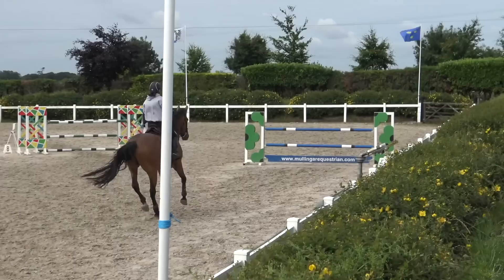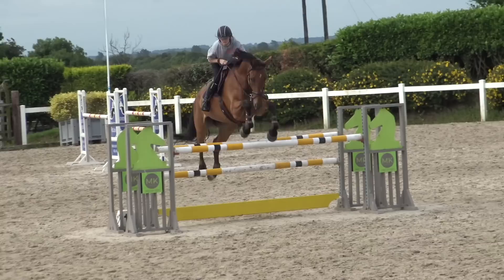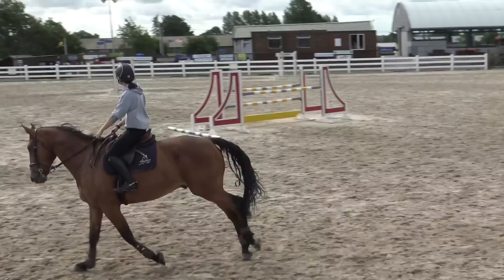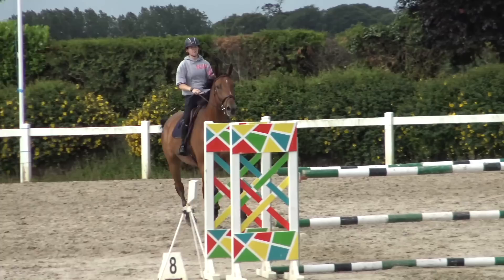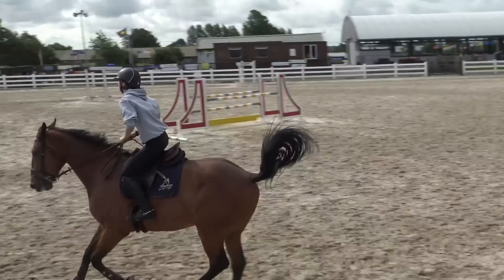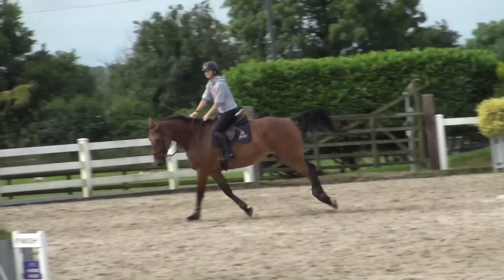This is where I went wrong — I shouldn't have jumped these fences, this is the end of the course. So I come around, jump this oxer, and then do the middle part of the course that I missed out. This next distance is a quite long four strides, so I ride quite positively down it. Then we come around to another bending line — this course was full of bending lines, which was good because I sometimes don't ride them so well. Here I'm doing that S-line again, trying to improve the third element of it.